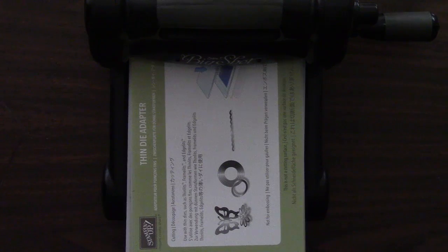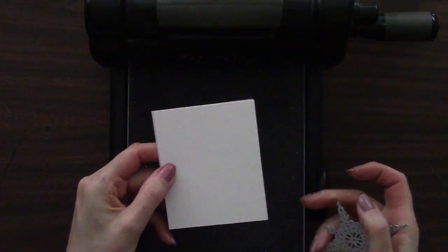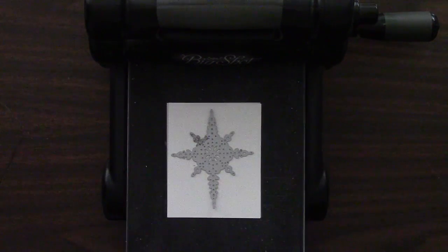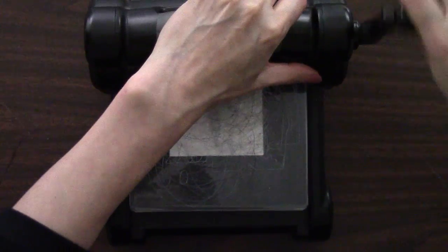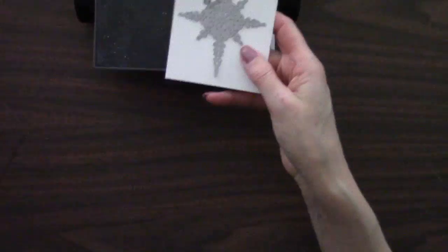Now we're going to change our sandwich a little bit. We're using again the Big Shot platform and the thin die adapter, but this time instead of the cutting pad we're going to use the precision base plate — you use this with intricate thin metal dies; it cuts through them like butter. The writing side goes down, then our cardstock with the Sizzix adhesive sheets on the back — I found them on Amazon and have a link under the video. Then we place the intricate die cutting side down, and finish the sandwich with a cutting pad and the precision base plate. Let's crank this through and back it up to go through twice.